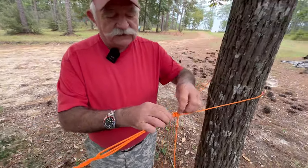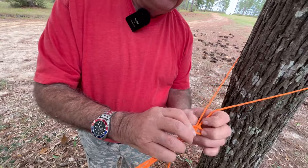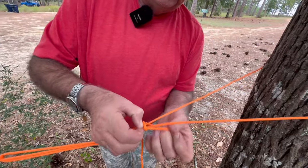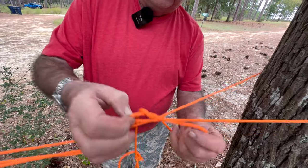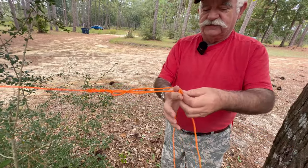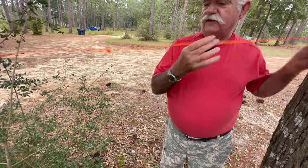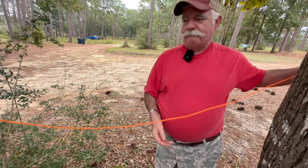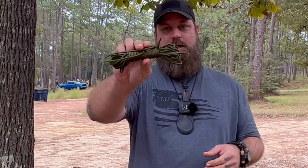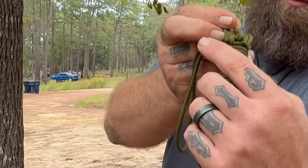The fun part about this — to get it off, once you get that locking half hitch out of there, all you have to do is give it a yank and the whole knot falls out. Done. And I just carry a hank of paracord — this is 25 feet in my pocket. You'll notice here that I've got it tied in a square knot.